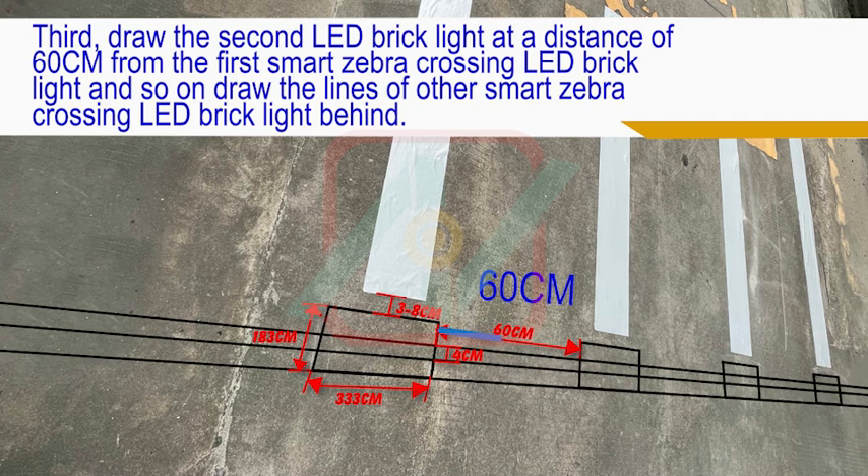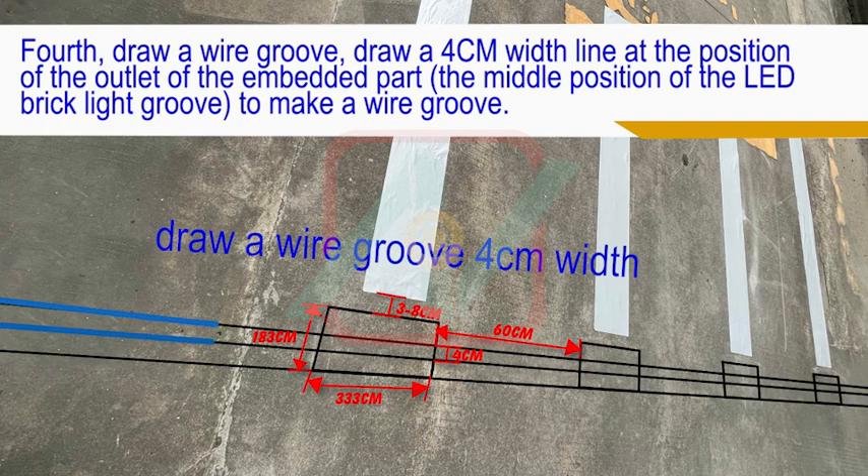Third, draw the second LED brick light at a distance of 60cm from the first Smart Zebra Crossing LED Brick Light, and so on — draw the lines for the other Smart Zebra Crossing LED Brick Lights behind. Fourth, draw a wire groove: draw a 4cm width line at the position of the outlet of the embedded part, at the middle position of the LED brick light groove, to make a wire groove.